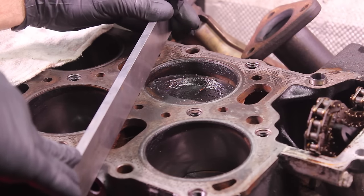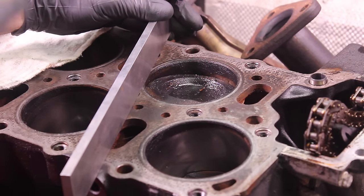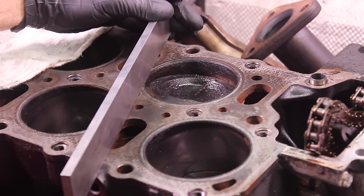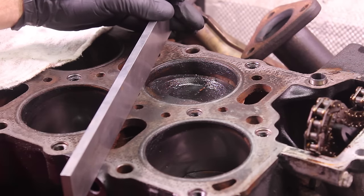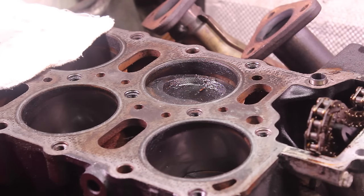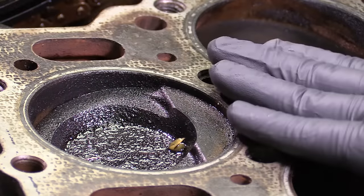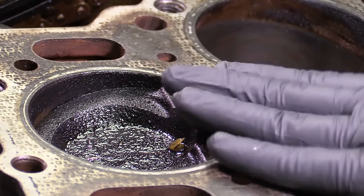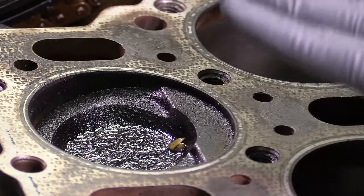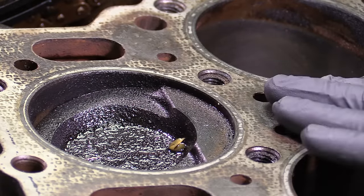We need to make sure we get as much of that off as we possibly can so that we can accurately measure the straightness of the block. If we were to just put this on now, we might actually run into a spot where it's high because there's dirt, and our feeler gauge measurement will not be accurate. This engine was out of a running vehicle — you guys saw the white Wookiee drive before — so I'm not too worried about warpage. If you are concerned, it may be better to go ahead and send the block to the machine shop and have it checked by them.